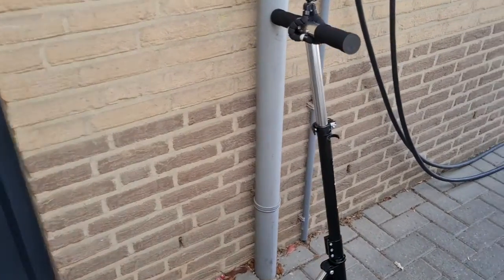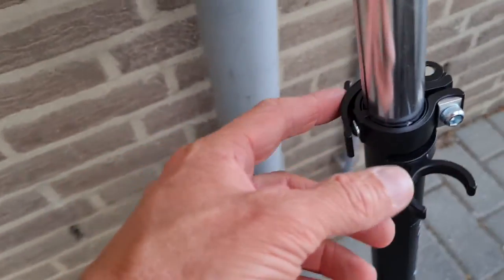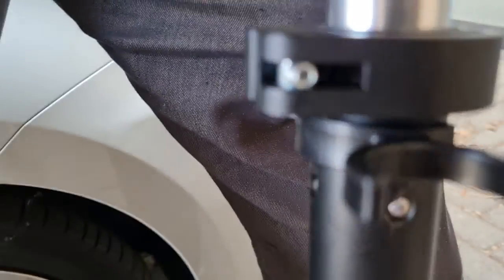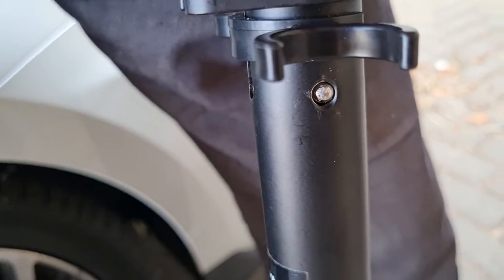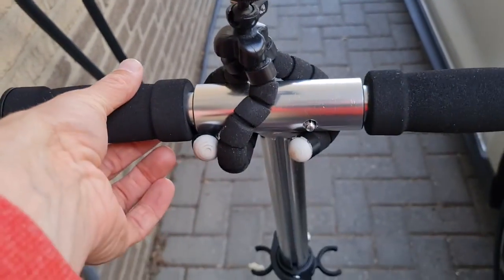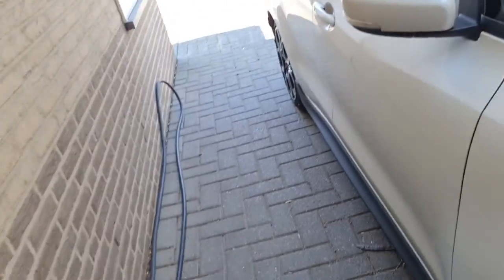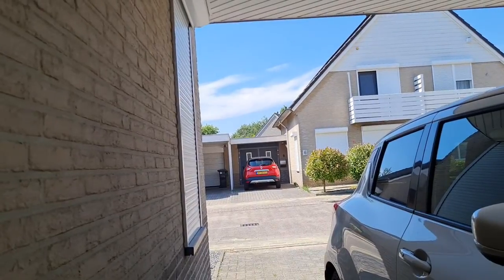Kick bike assembled. What I needed to do is secure this bolt a little bit more so that the clamp has more pressure and that way it stays in. There are little pinholes as you can see here. I also secured this small thing to my kick bike for the first trip and I will try to make a small video so you can see what it's like.